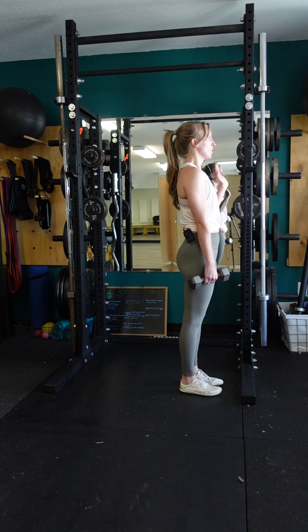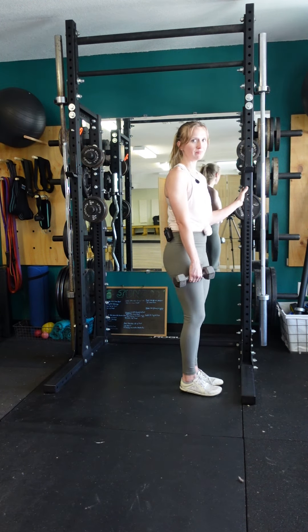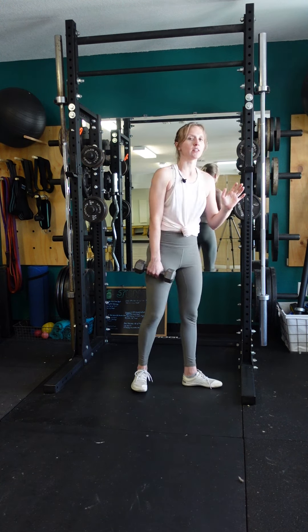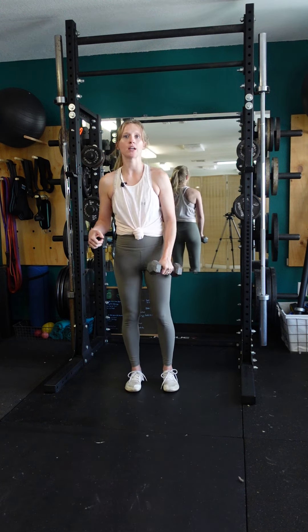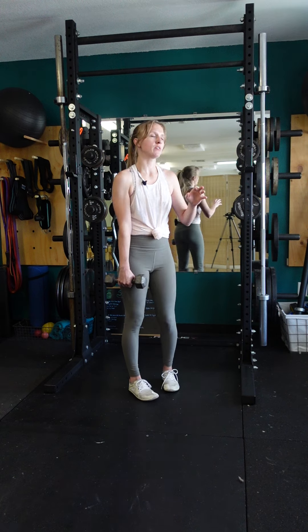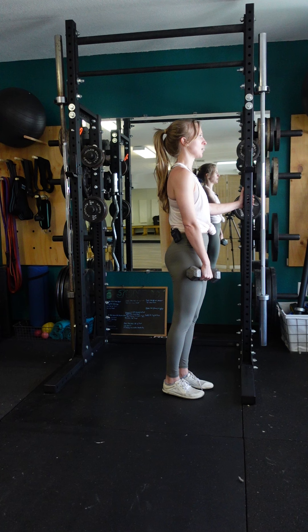We're going to start with feet whatever width is comfortable, because it's not going to matter — you're only going to be standing on one leg. Grab hold of whatever you're going to stabilize yourself with. A couple of options: you could use the same arm, same floor leg. I find that sometimes it's easier to balance if you do the opposite, so whichever works for you. In this case, I'm going to demo with whichever leg's going back — I'm holding the dumbbell in that hand.